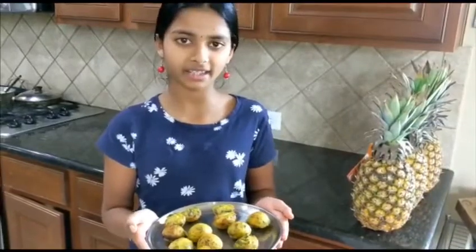Punagulu are a nice snack, breakfast, or lunchbox idea. If you liked this video then like, share, and subscribe to our channel.